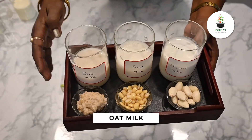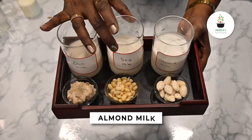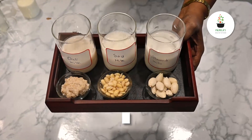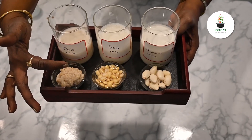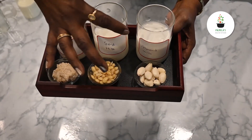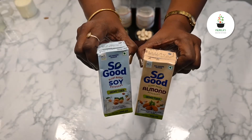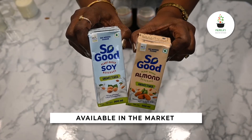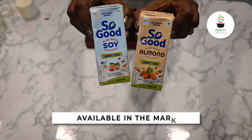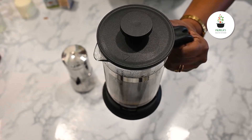Here you can see this is oat milk, this is soy milk, and this is almond milk which I have made at home. You just need to soak oats, soybeans, and almonds and just extract the milk. In case you do not want to go through the process of making milk at home, you do get it in the market. You can see — just shake it a little — the decoction has come up and settled on top.